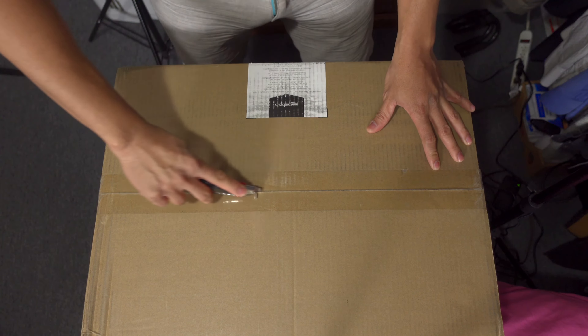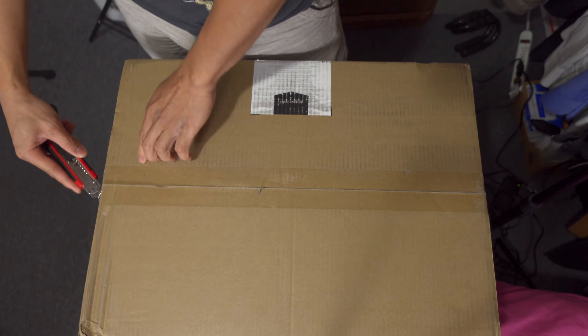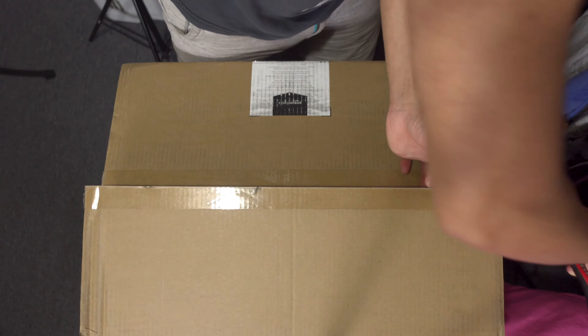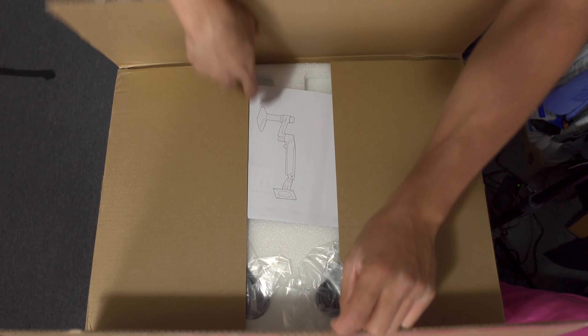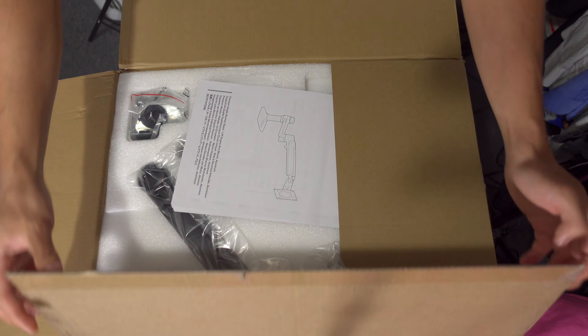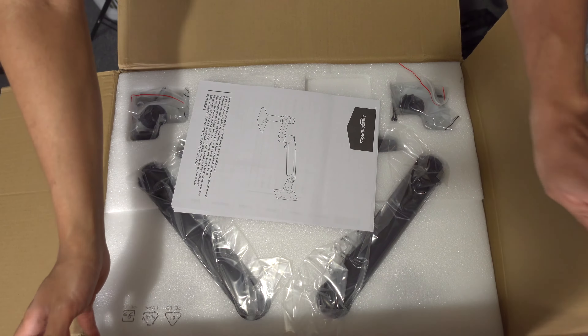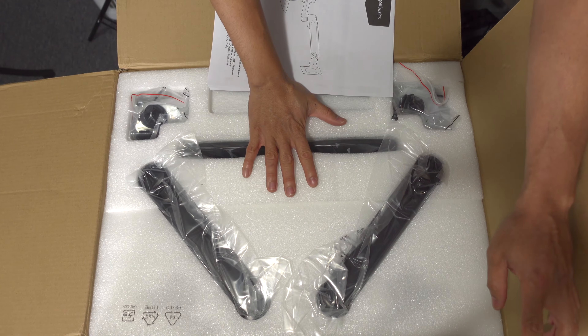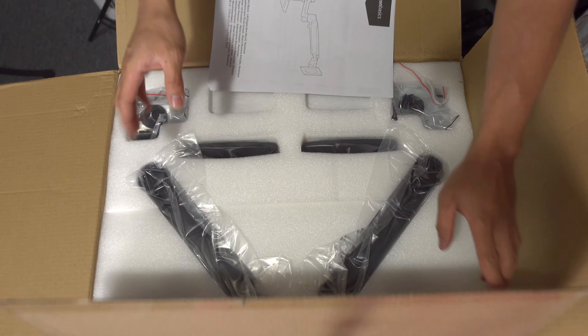Alright, let's open this up — here we go. This monitor arm is opening right now. The manual is on the top part and surprisingly it's well packaged, I must say.